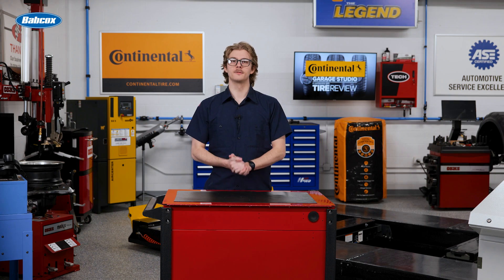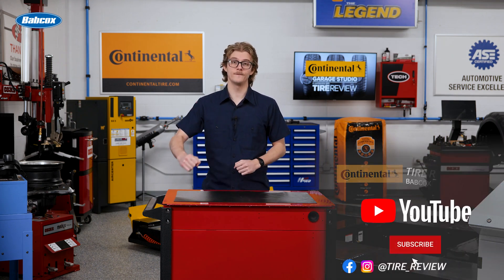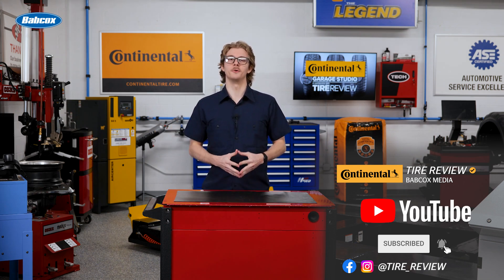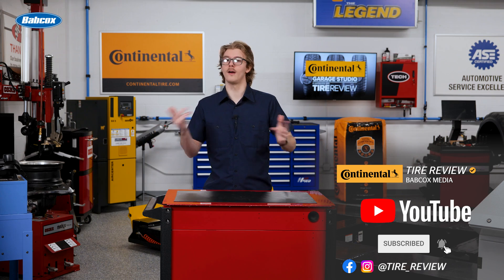For more tire and service videos, don't forget to follow us on Instagram, Facebook, and YouTube. I'm Christian Hinton, coming to you from the Tire Review Continental Tire Cross Studio at Babcock's Media.